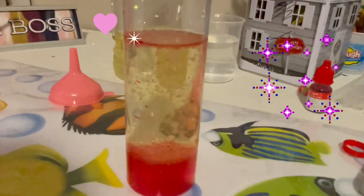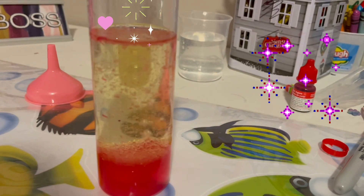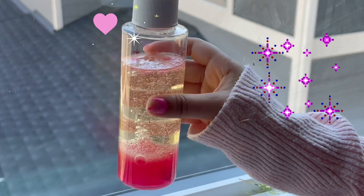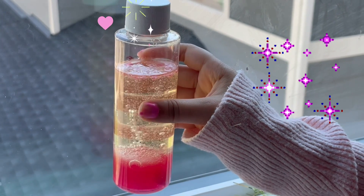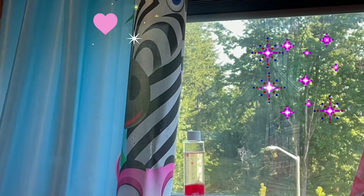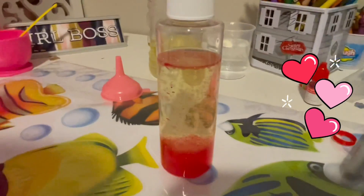I'm so excited! Bubbles are starting to form! One last step — just put it in sun for two minutes.